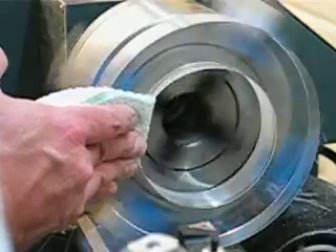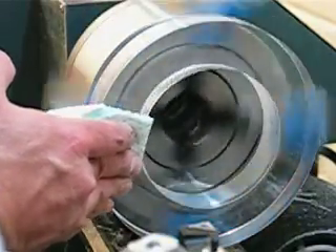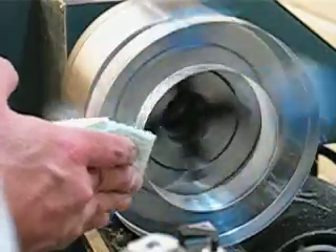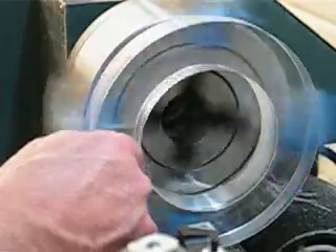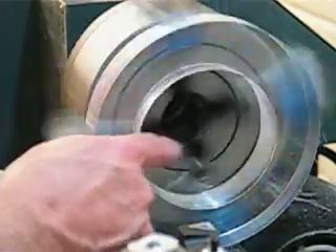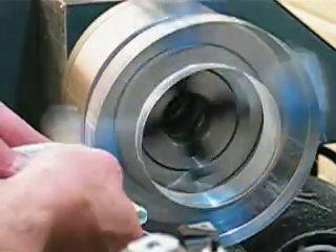You can also see that right towards the center, I've got a little bit of a ring here. When I was doing the last cut with the bit here, it jumped a little bit just as it started going into this intermittent cut. I'm not concerned about it.